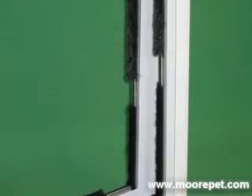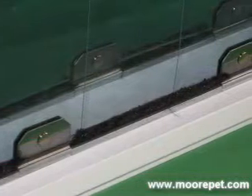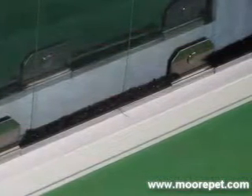The pet door opening is lined with a high-density pile brush. This brush weather-stripping provides a seal between the frame and the edges of the flap that will eliminate drafts and the transference of heat, cold, and even odors.